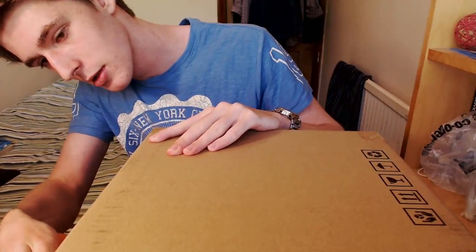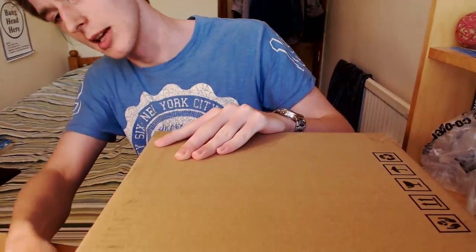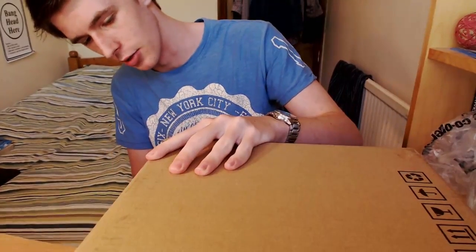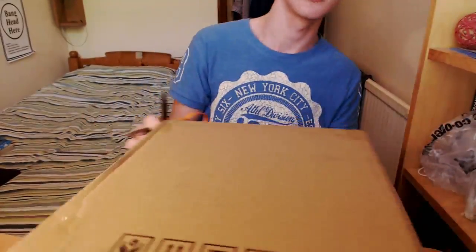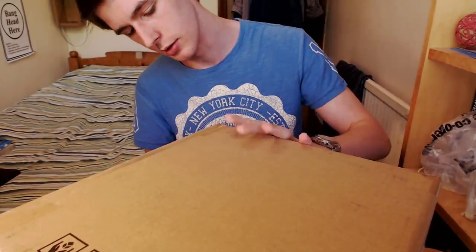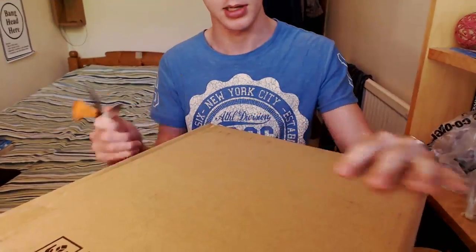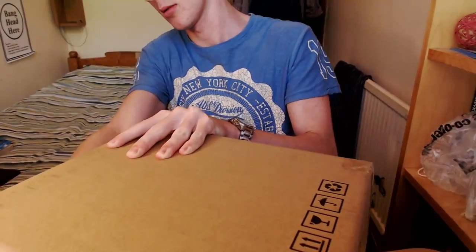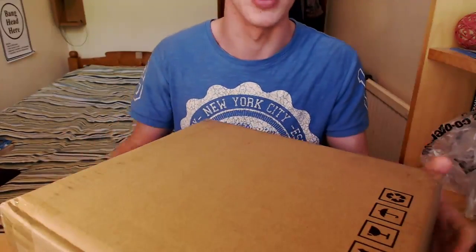I'm going to cut — slice would be a more appropriate term — down all the seams and hope it's the right thing to do. That is one side; that is the other side. Come on, sellotape — I am your master. Fantastic. I have hurt the box a little, but it is a box — it does not have feelings, and as such I don't really mind.